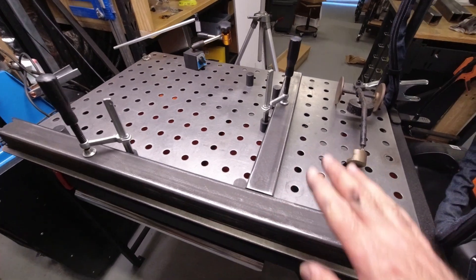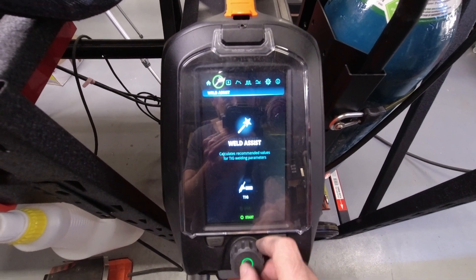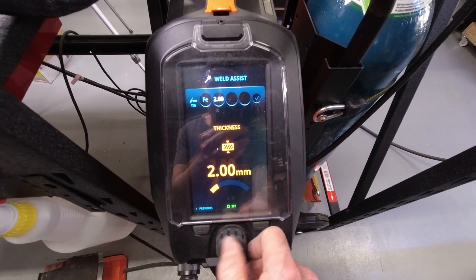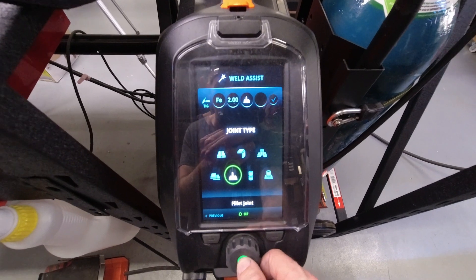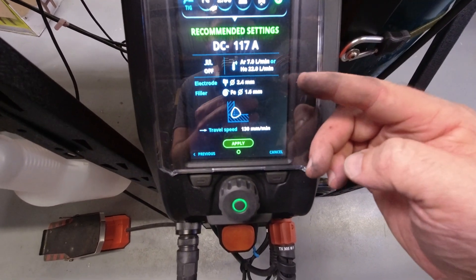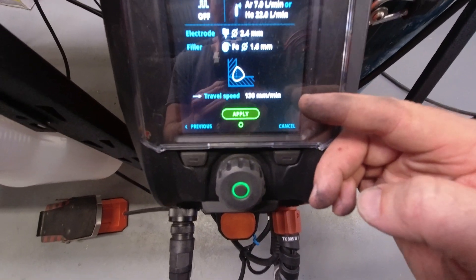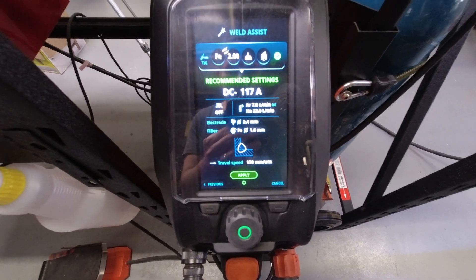I've got the first leg and cross brace fit to the bench. Now we're going to go menu, weld assist. We're doing a ferrous metal, this is 2mm thick. We're going to do two different kinds of weld — initially I'm going to do an inside corner weld. I'm going to set it to vertical. The information the machine spits out is 117 amps, 7 liters a minute which is something that we set on the regulator, 2.4mm tungsten with a 1.6mm filler, and it's estimating a 130mm per minute travel speed.